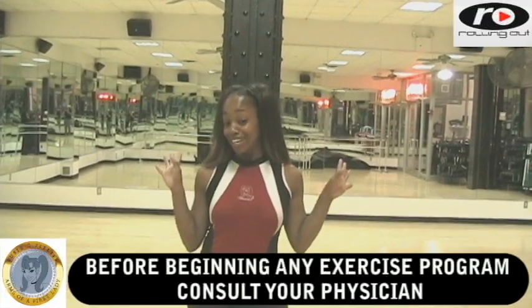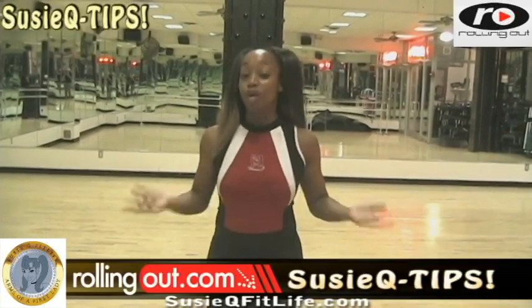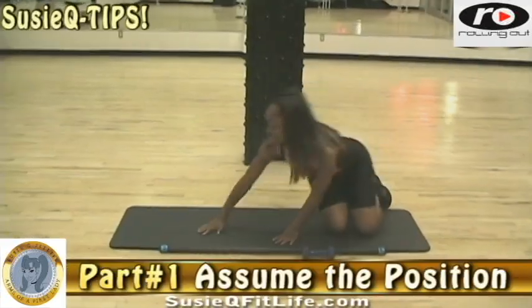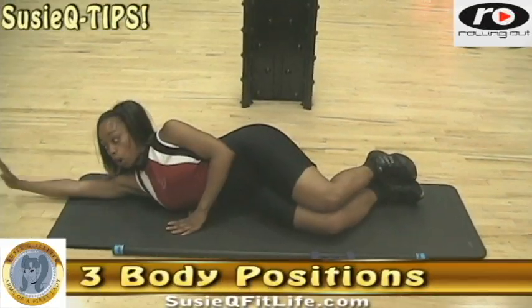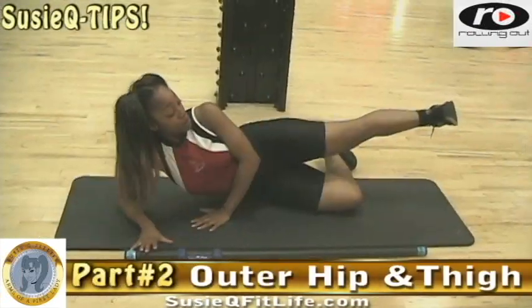We are doing a Lady Gaga workout part two. That's me, Suzy Q, rolling out with Suzy Q tips on the Lady Gaga outer hip and thigh workout. In part one you've already learned how to assume one of the three positions and you've begun the workout. Now let's pick up where we left off.